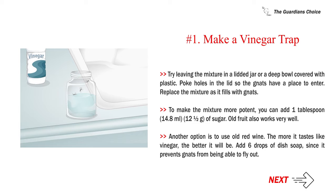Poke holes in the lid so the gnats have a place to enter. Replace the mixture as it fills with gnats. To make the mixture more potent, you can add one tablespoon (14.8 milliliters / 12.5 g) of sugar. Old fruit also works very well. Another option is to use old red wine — the more it tastes like vinegar, the better. Add six drops of dish soap, since it prevents gnats from being able to fly out.